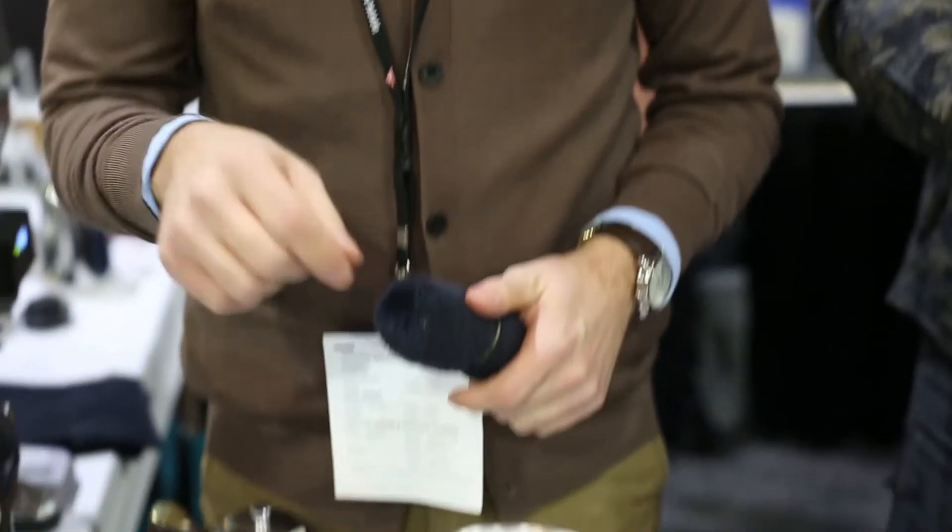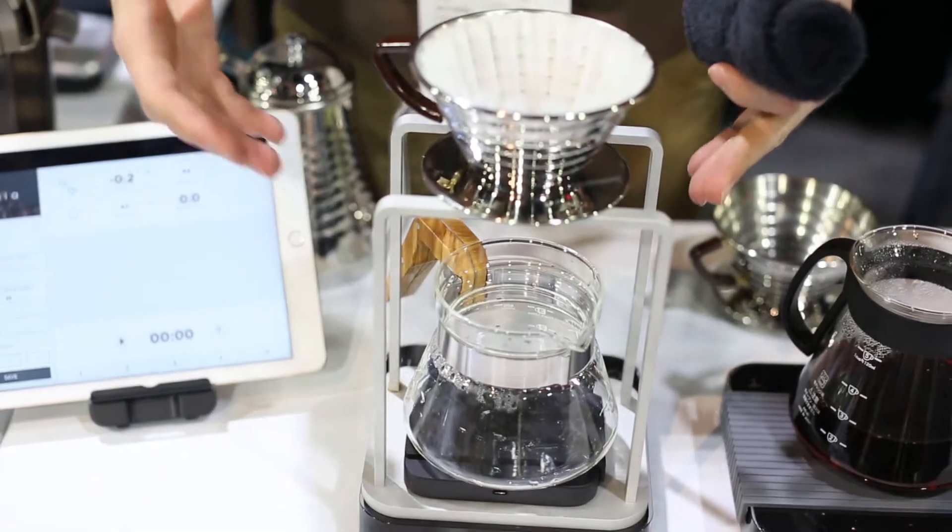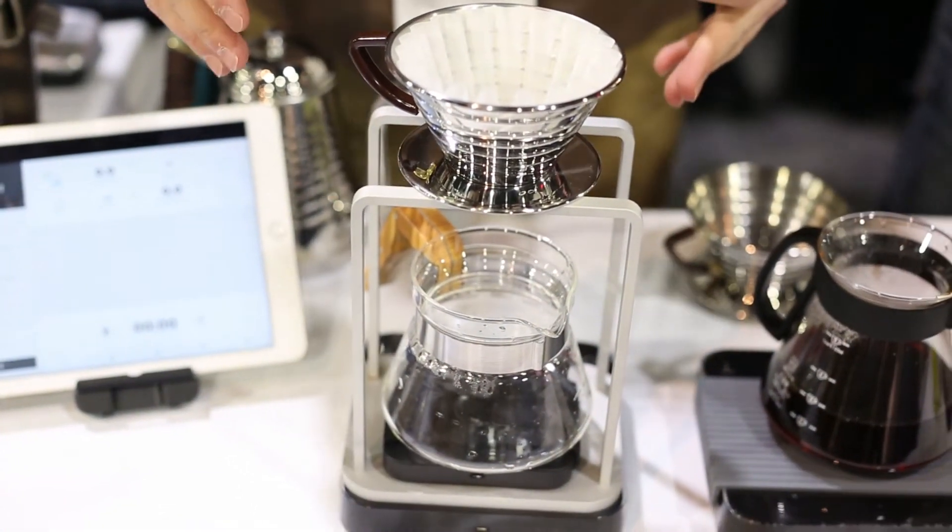Hey, I'm Nick. I'm the sales manager for Akaia in the United States, and this summer we're coming out with a couple of brewing stands. The one I'm really excited about is this Atlas brewing stand which works with two scales.